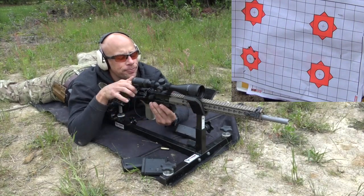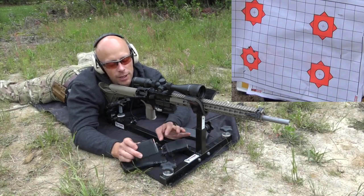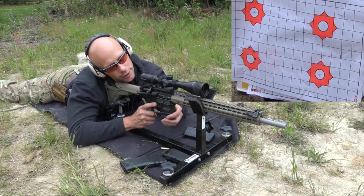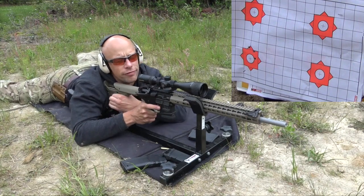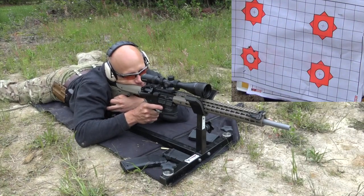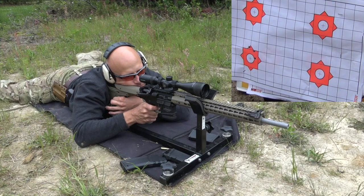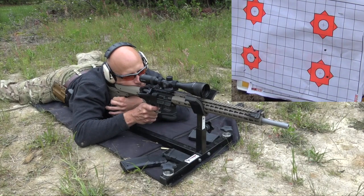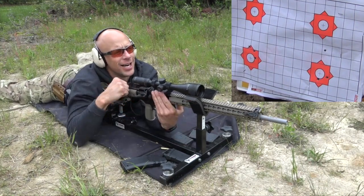Not too shabby from what I can see here. One thing I should point out is the trigger on this gun is the limiting factor — it's a polished-up mil-spec trigger, so it's not going to be all that great, but it's still quite shootable. Again, we're only shooting 100 yards. This is the Wolf steel-case steel-jacketed — don't expect great accuracy, but you never know. That first trigger pull felt good; I think that's just the inherent inaccuracy of the round.